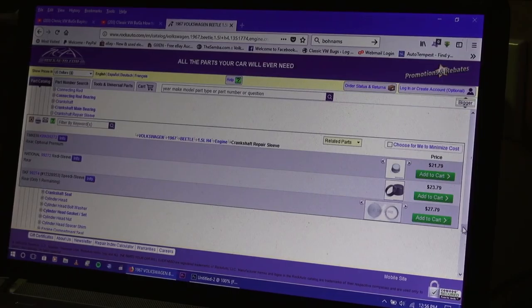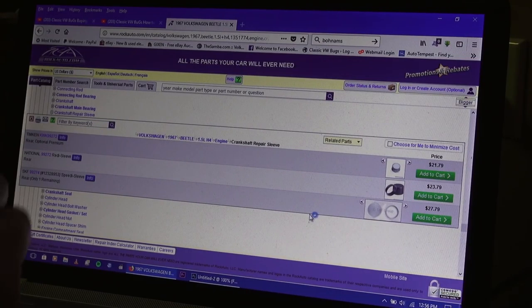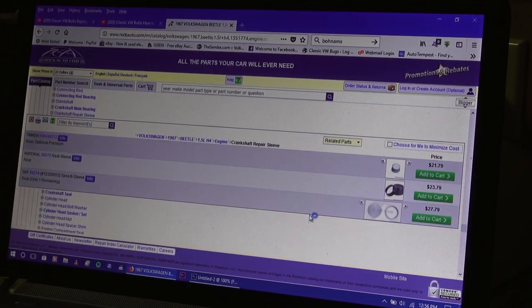I've ordered from Rock Auto before and they're very fast shipping and their prices are very reasonable. $21.79 for a Timken, and that works just fine — it's just a thin sleeve that goes over the neck of that flywheel, just enough to give you enough extra space so it's tighter on the rear main seal to stop that oil leak. Sometimes you might have to trim the top of the sleeve; it might stick just slightly above the neck of the flywheel, but that's usually not much of an issue. You want to use some Loctite on it just to make sure to keep it on nice and firm.